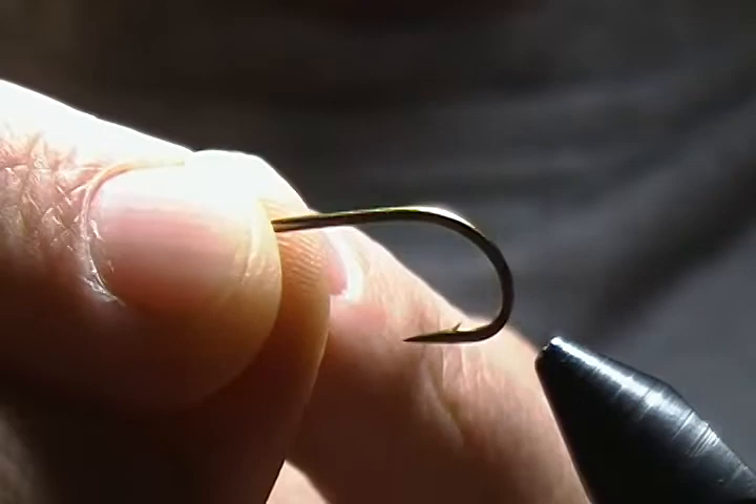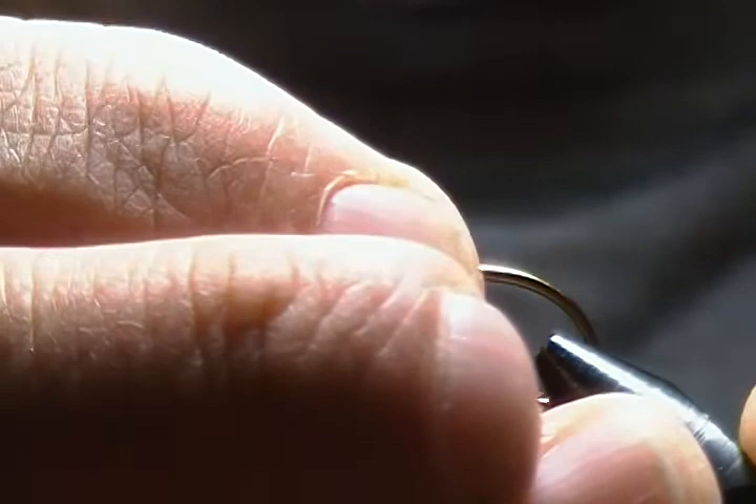For a hook, I'd recommend one that has a nice wide gap like this one here. This is a Mustad size 6 3906B — or any wide gap hook will work. I'll get this locked down in the vise and we'll get started.